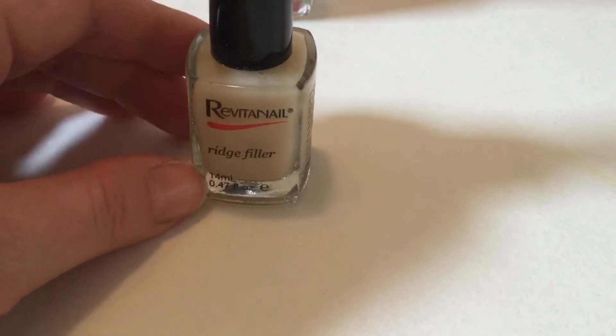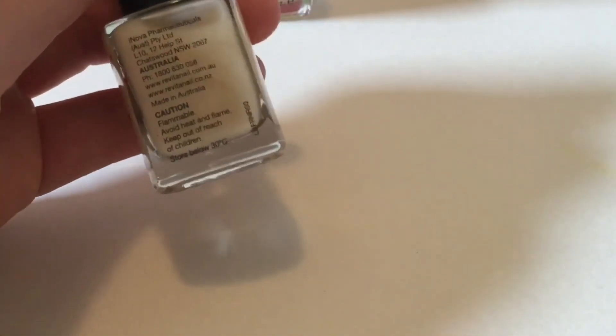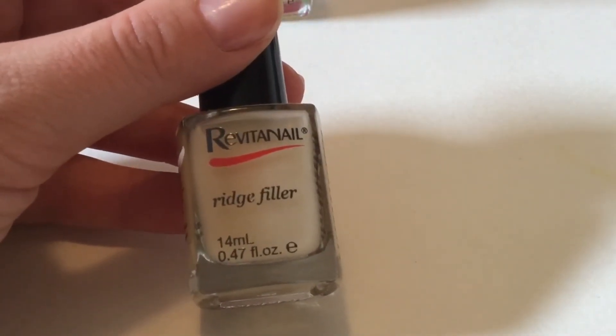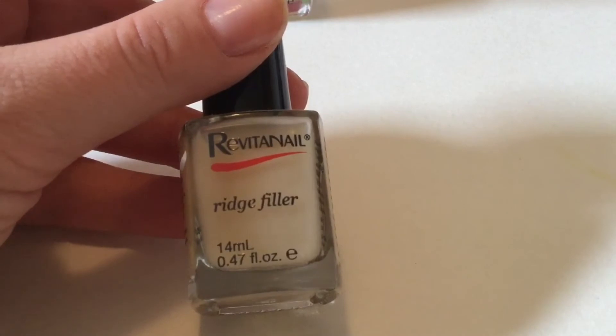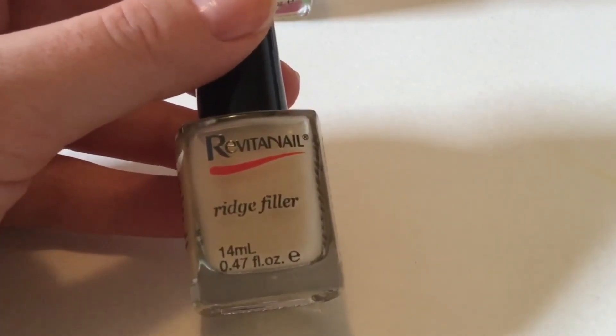That bottle lasted me probably about nine months — a really long time — because there are quite a few coats in a bottle. I paint my nails once a week, so if it's once a week over nine months, that's probably about 40 base coats, which I think is pretty good.